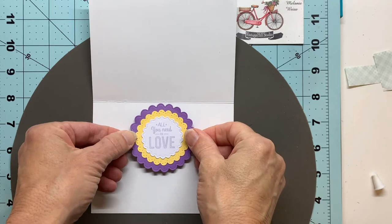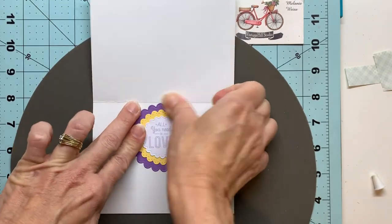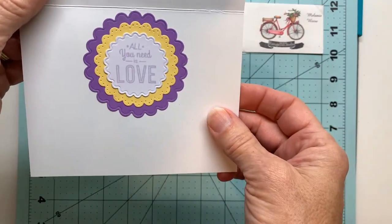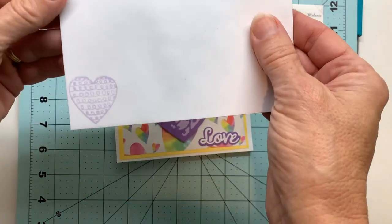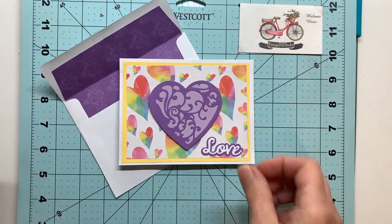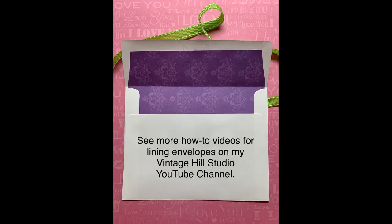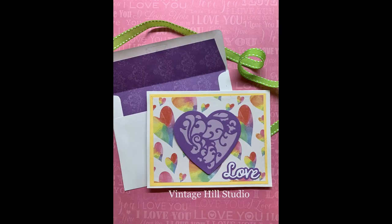Pretty easy — now our card is finished! I'll give you a close-up look on the outside, the inside sentiment, my stamp on the back, and of course I'd like to finish my envelopes with a little detail on the outside on the back flap, and with a lined inside to coordinate with my card. Here are some close-up looks at the card and the envelope. I do have other how-to videos for lining your envelopes on my YouTube channel, so go check those out — it's a video tutorial showing you how to line your envelopes without dies or special measurements.